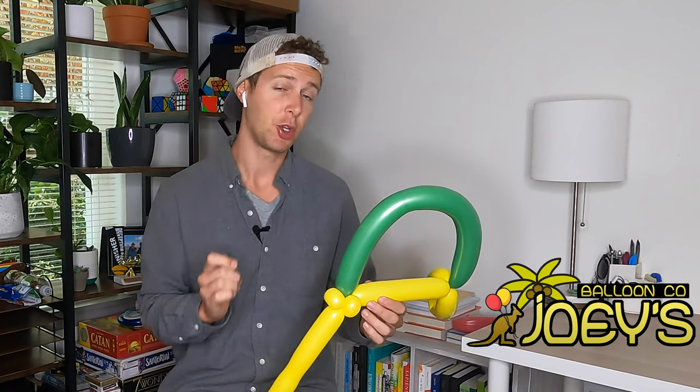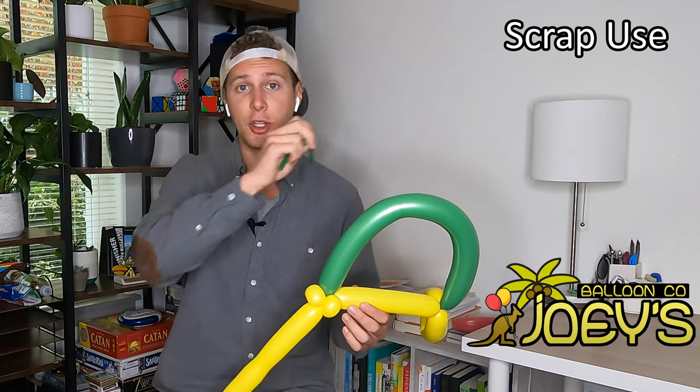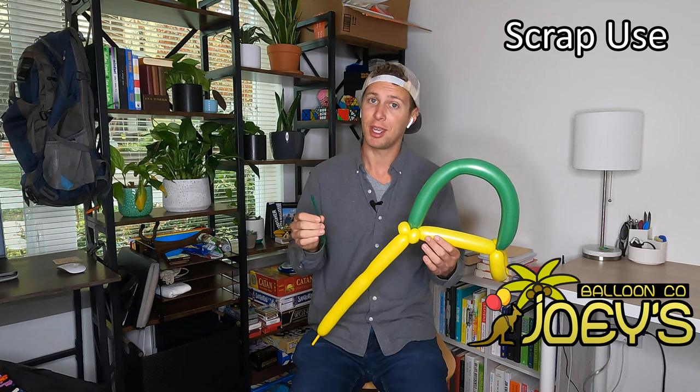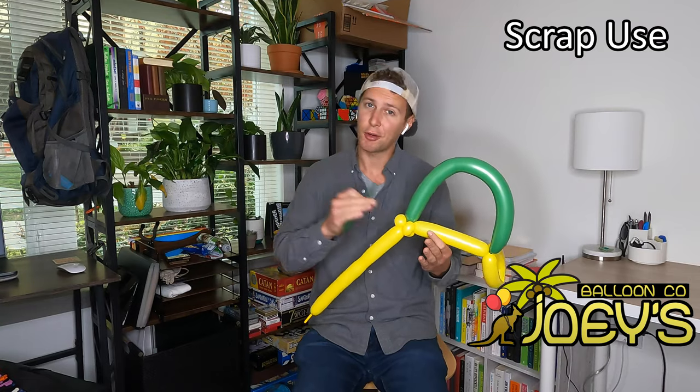When you do a quick break, which I'll show you later in this video, make sure to save your scraps because you can use a small piece as a tongue of a dog, or blow it up and use it as the jewels on top of a tiara. There are many shapes that only require a small amount of one color, so by using a scrap balloon you don't need to waste an entire full-length balloon.